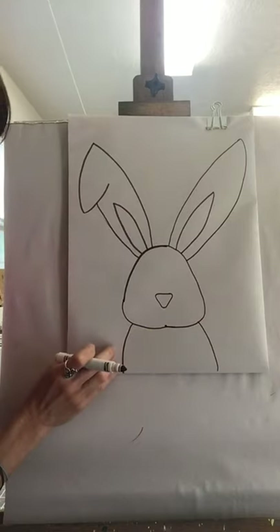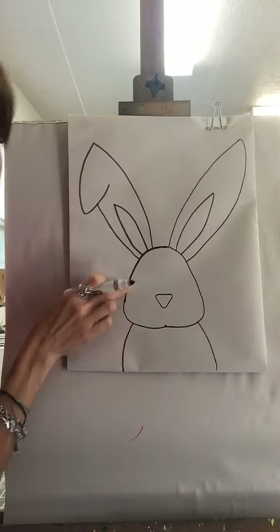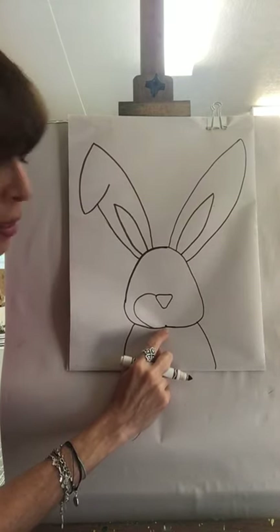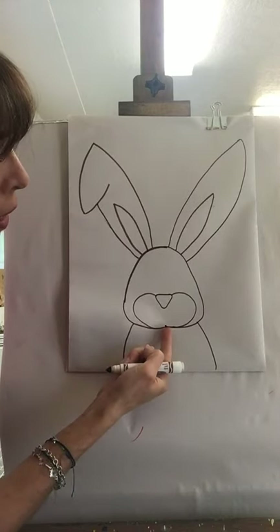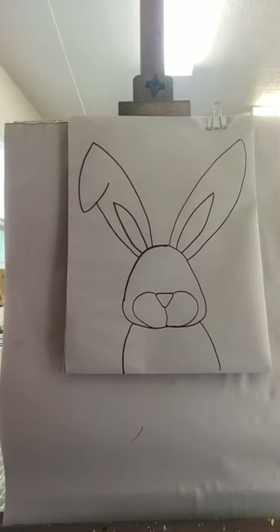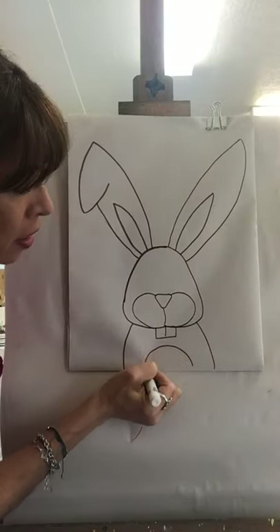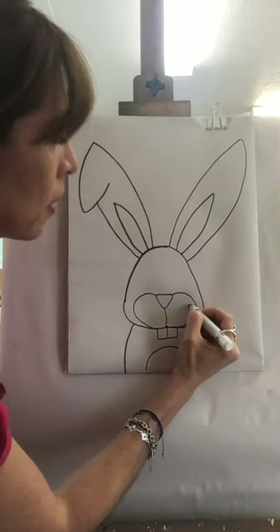Now we're going to do the cheeks of the bunny. Starting on one corner of your nose, do a round curved line — be sure not to go all the way over to the edge, and finish right in the very middle of the face. Do the same thing on the other side — a curve line finishing right there. You can add a line in the middle, and if you want you can add a little chest part. Now let's add the whiskers — one two three on each side, letting your hand curve naturally.